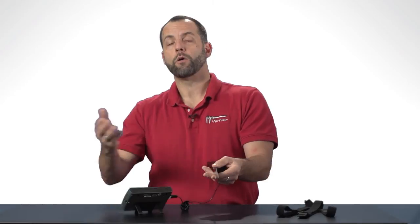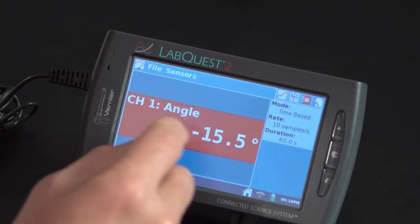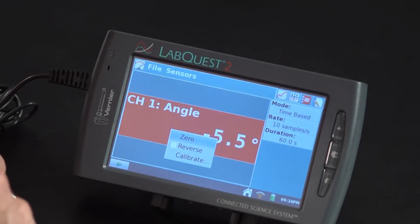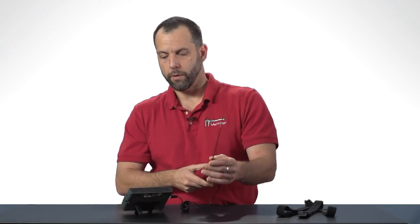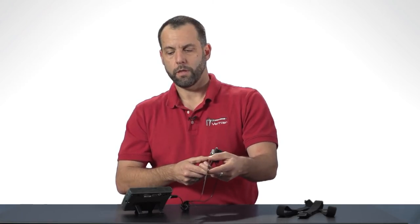Another important feature: let's say this was on my right arm. Right now this is oriented to be on my left arm. If it's on my right arm I can just reverse the sign of those two angles by selecting here once again on the meter screen and saying reverse. All I'm doing is reversing the direction — so now as I go up it's a negative, and that direction would be positive.